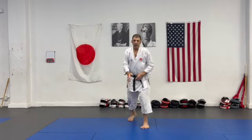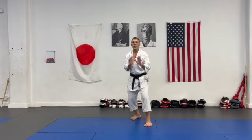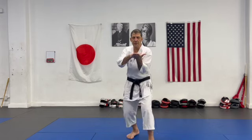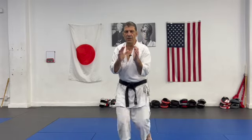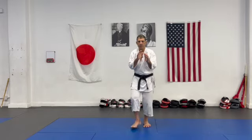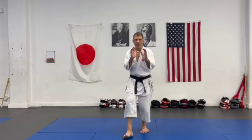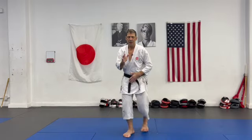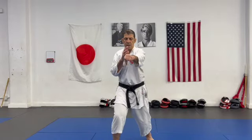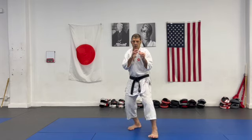There's also ayumi ashi — ayumi ashi is just walking. The feet glide, and try to feel that at any moment you can use either foot to make pressure. While I walk toward the opponent, don't have any empty space. Any moment, either foot can make pressure.